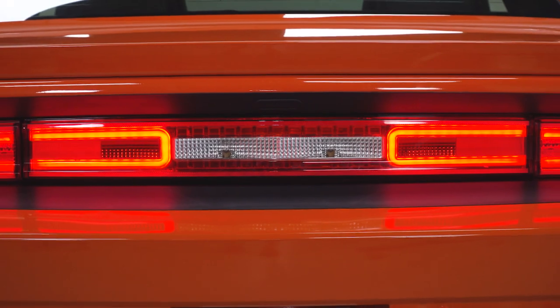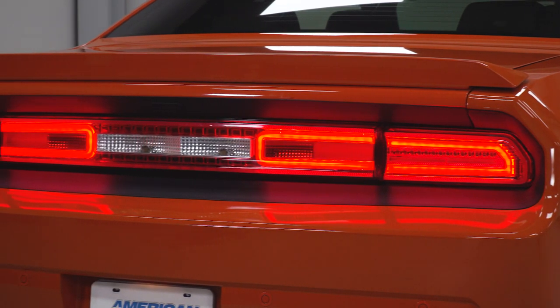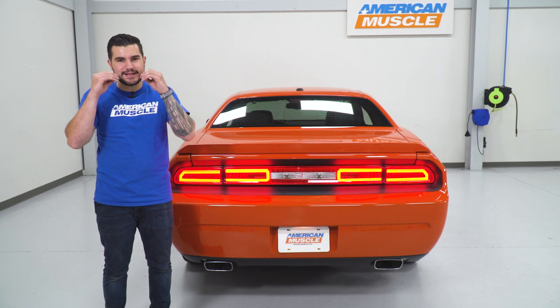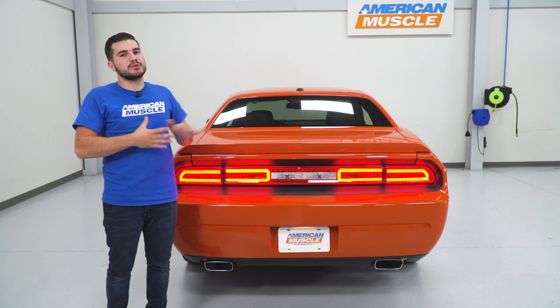The only thing you'll have to cut — and it's not even for every model — is their trunk latch button. If your Challenger is equipped from the factory with the trunk release button, you will have to cut out that oval. The oval already has that template pre-molded into the plastic, so you're really just following the lines with a utility knife. It doesn't have to be the most beautiful cut in the world — once you pop this in, it overlaps and doesn't show any rough edges.